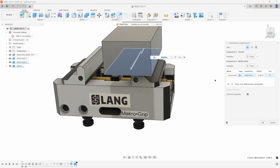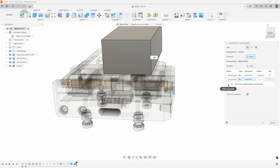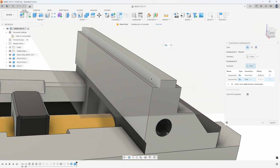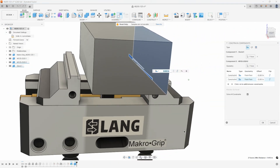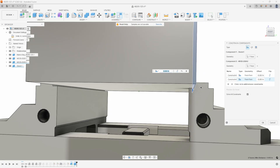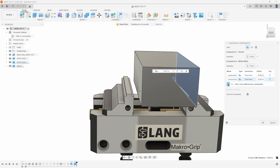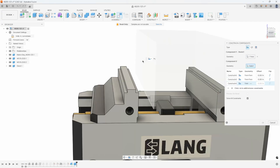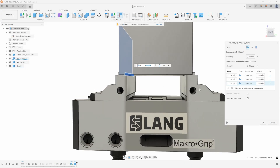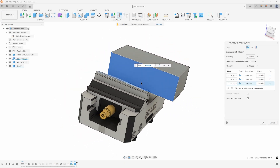We're now in the constrain components dialog. I want to add in another constraint, so I'll say add constraint and say I want that face to touch this face. Now we can see that it's sitting flat on that face there and it's touching that face of the jaw right there. I'll add in another constraint and say I want this face to touch this face, and now you can see that those jaws move together — but it's sitting on those jaws and it's not centered yet.